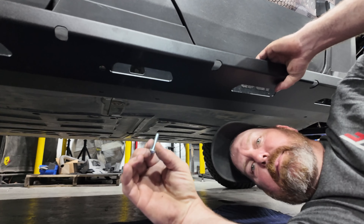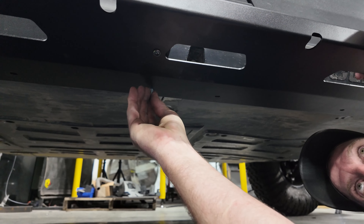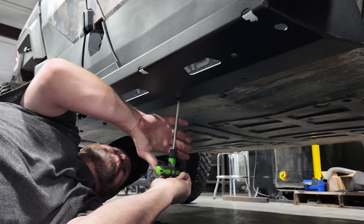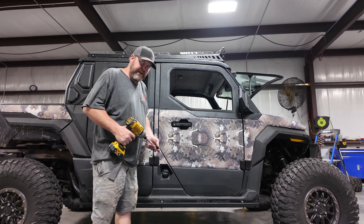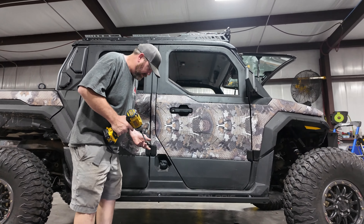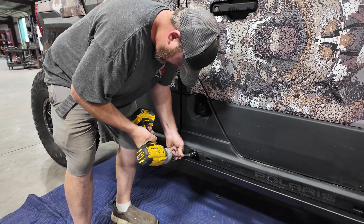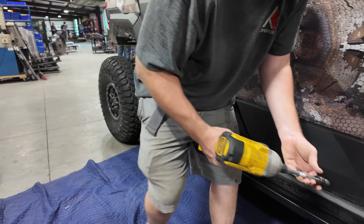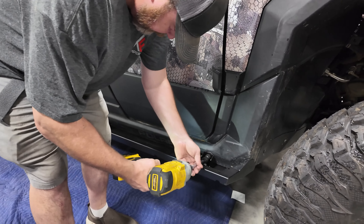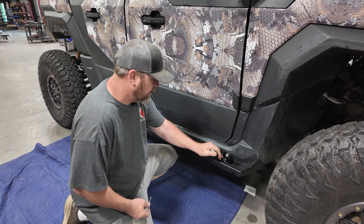Take your Allen head button head bolts that come with the kit and place them into the skid plate. Now start tightening your mounting hardware, beginning with your wedge anchor. Then tighten the Allen head bolts and the 13 millimeter.